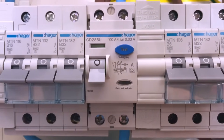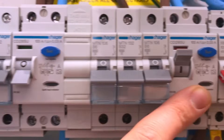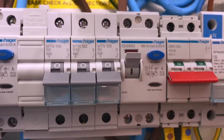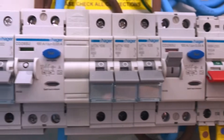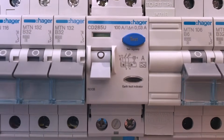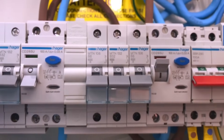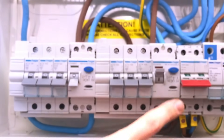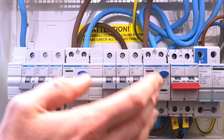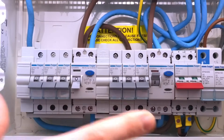Another really great thing about this consumer unit — we're calling this an 18th edition board, with surge protection built in. The RCD is now Type A, which can detect pulsating DC residual currents generated by a lot of electronic equipment in a standard house. If this weren't a Type A, there's a potential it could be almost stunned by the DC leakage current and wouldn't trip under earth fault conditions. By putting in a Type A RCD, we're overcoming that problem.